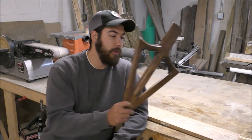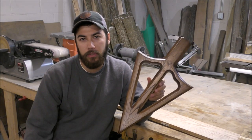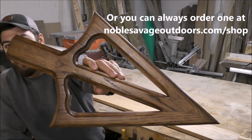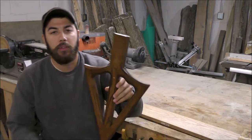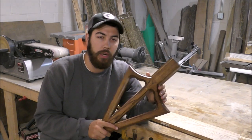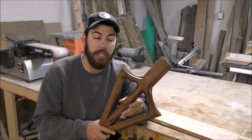I got an order for one of my broadhead plaques here, and this is basically for a European style or Texas mount. I'm going to show you how to make one of these today. But before I get into that, the order came from Alaska - it came from Travis Cook - and I wanted to give him a little shout out and tell his story, because it's pretty amazing.